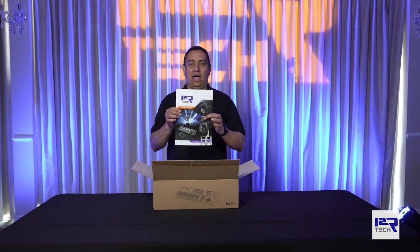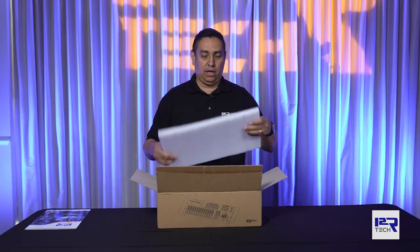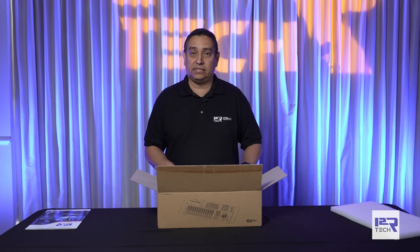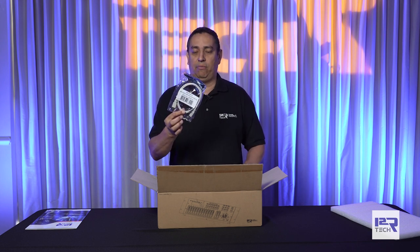You're going to get a brochure with all the products that we sell, foam padding which is protecting the whole entire hardware from this kit, and also you're going to get a USB cable.